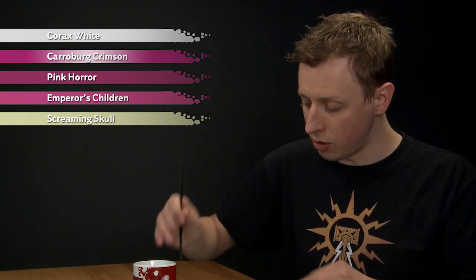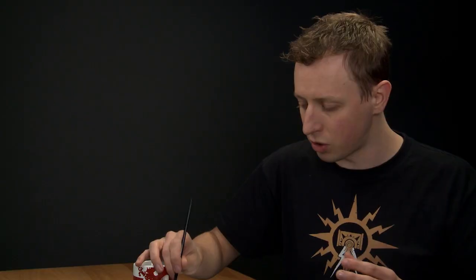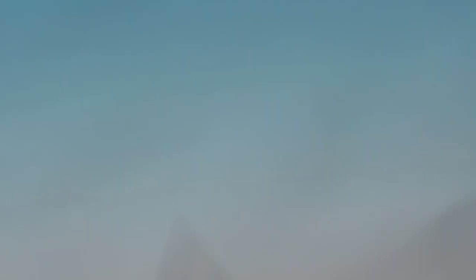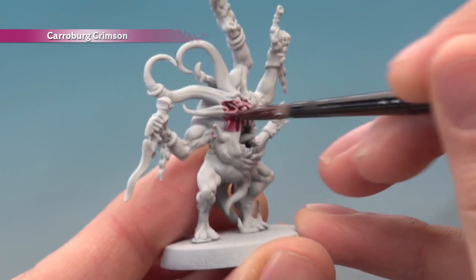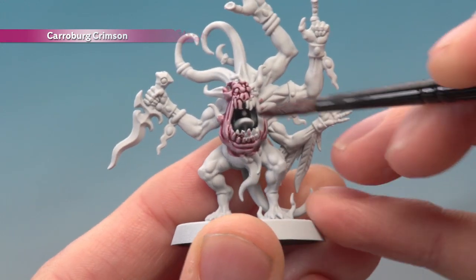Starting out with Caraberg Crimson, I'm going to use a medium shade brush to apply this all over the miniature, but I'm just going to focus around the middle of it to show you what to do. Build up a good pool of this on your palette, and when you're ready, start painting it onto your miniature. As it goes on, you'll see it leaves a pinkiness on the raised areas, but shades the recessed detail really nicely. Paint this all over, then give it about an hour to dry.